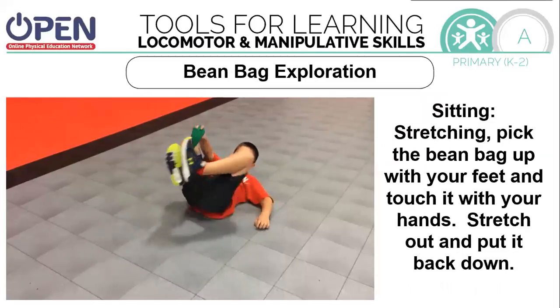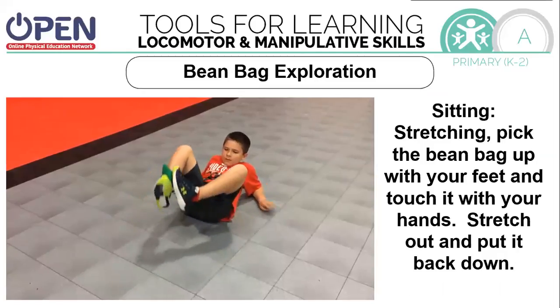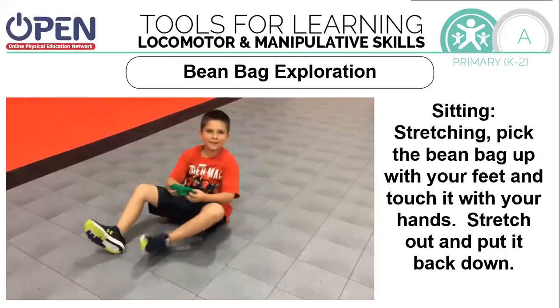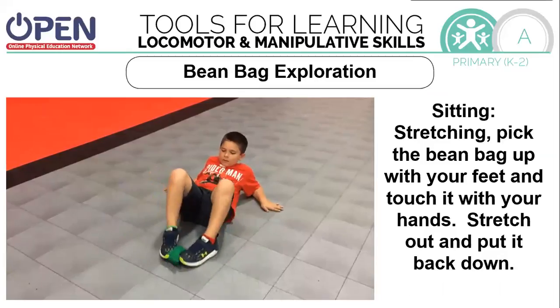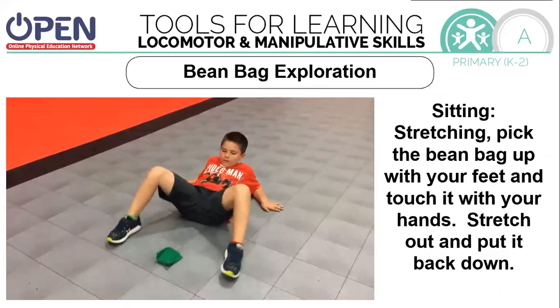Can you pick a beanbag up with your feet and send it to your hands? You're stretching when you do this. I want you to stretch out and pick it back up.